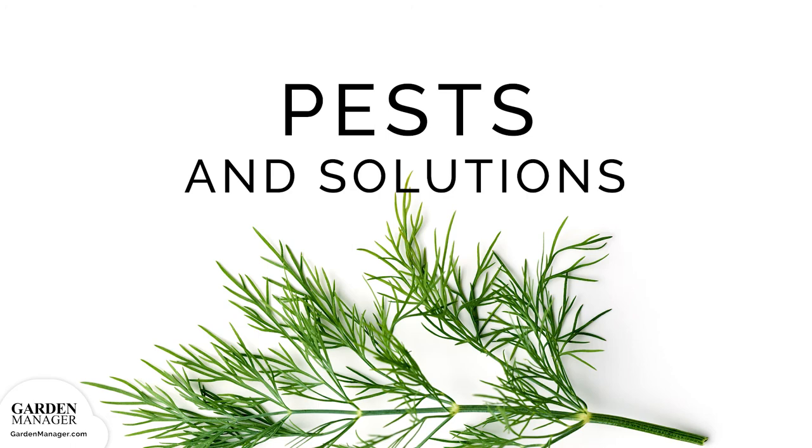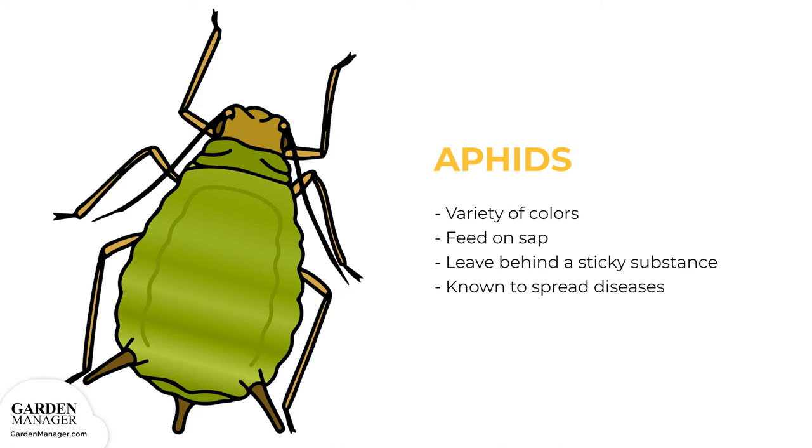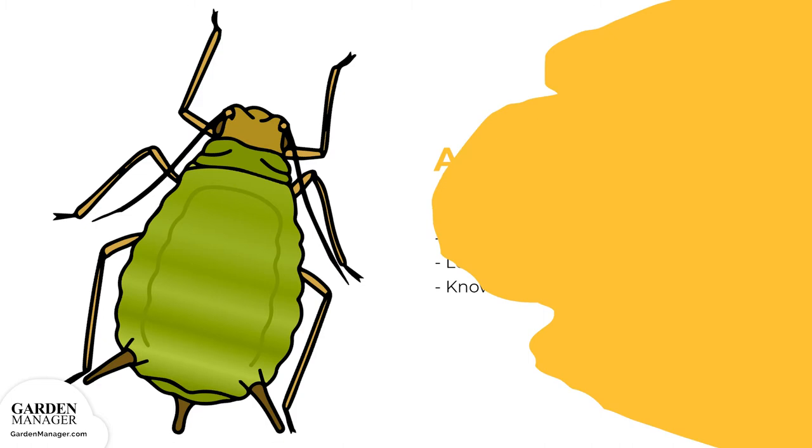Aphids: These tiny pests come in a variety of colors — green, black, red, light orange, or yellow — and mainly feed on the undersides of leaves and stems. What they're actually feeding on is the sap in plants, which causes damage. Aphids also leave behind a sticky substance called honeydew, and are known to spread diseases. They can be tolerated when their numbers are low, but if there are a lot of aphids, they can stunt a plant's growth and cause leaves to turn yellow and fall off.